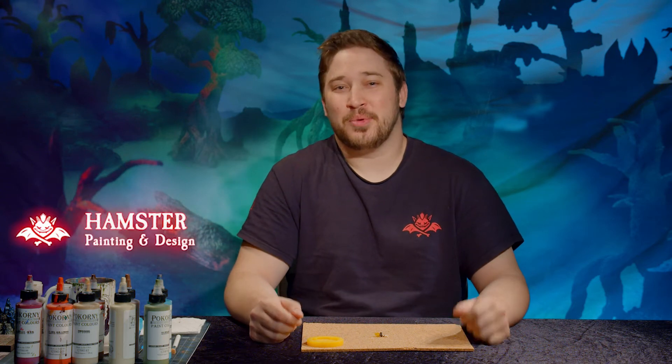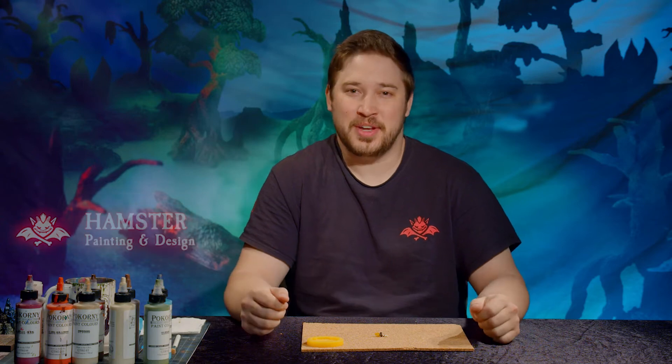Hello everybody! Welcome back to some Dwarven Forge painting. Today we're going to learn a few tricks to punch up your pieces. We get a lot of questions about painting LEDs and transparent pieces, but it's really not as scary as it seems. It just takes a little different mindset.